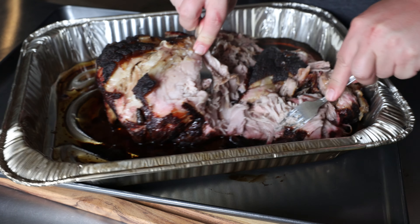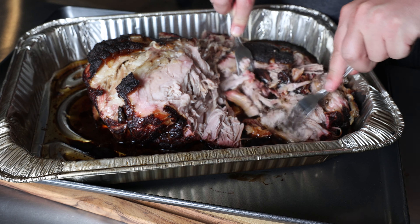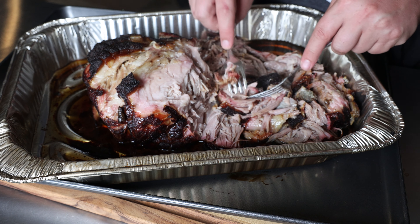Let's go back to the pork butt, for example. Everyone knows 145 degrees is the safe temperature, but if you were to stop there, it's going to be really tough because you haven't broken down the collagen yet. To do that, you need to slowly bring that temperature up somewhere between 200 and 205 degrees. I've gone up to 210 degrees sometimes, but that's where the temperature difference matters. Five degrees off, and you might have an okay product, but it's not going to pull apart tender.